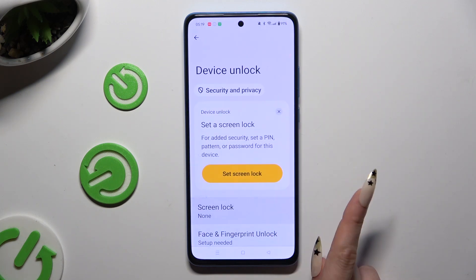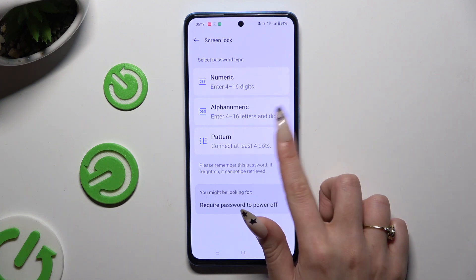Click on Screen Lock and pick one of those password types: numeric, alphanumeric, or pattern. Click on the best one for you.